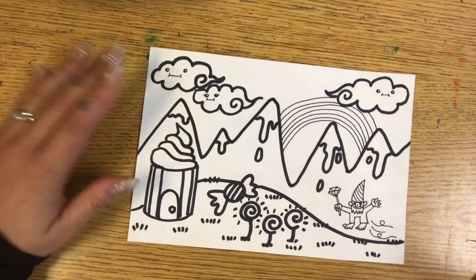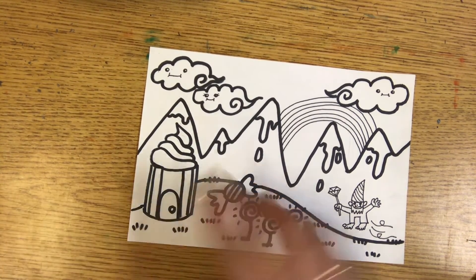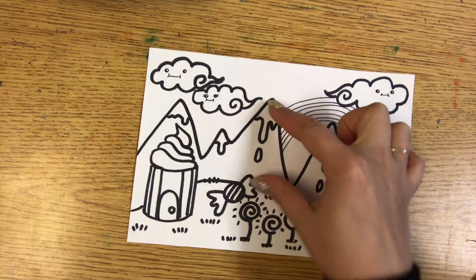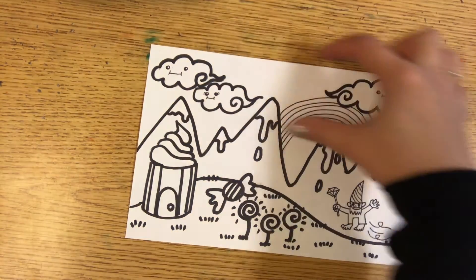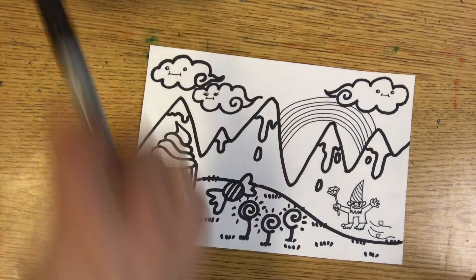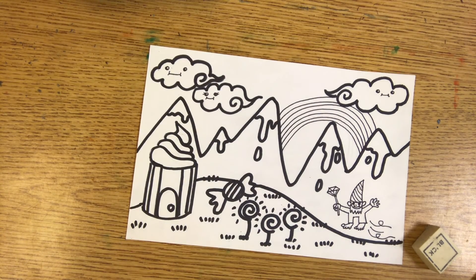So here's my picture where I drew a landscape — that's a picture that has a sky and a ground. I added a foreground (something in the front), middle ground (things in the middle), and background (things that are far away, which is usually the sky in a landscape drawing). I then traced it with markers and erased the pencil marks to make it a neat drawing. Next time, I will show you how I'm going to color this drawing.